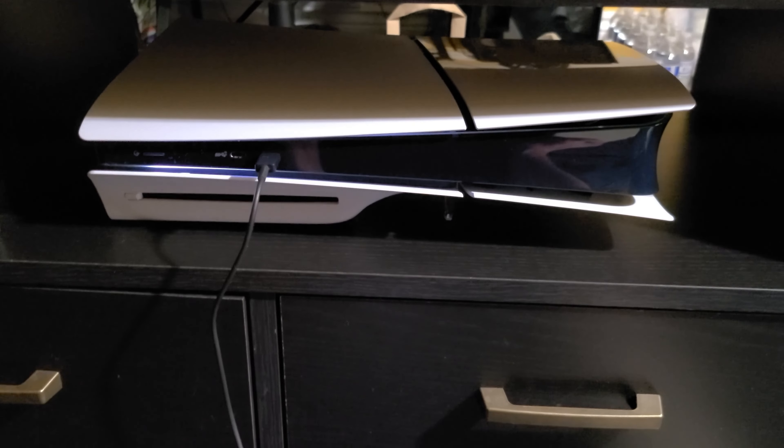Here's a video of the M.2 SSD slot opened up. I'll install my Western Digital SN850X two-terabyte drive. Got it installed now — the last thing to do is put the cover on and replace the screw.